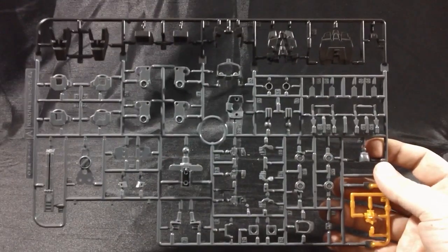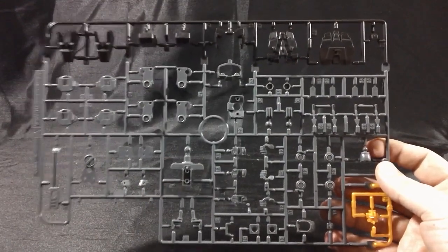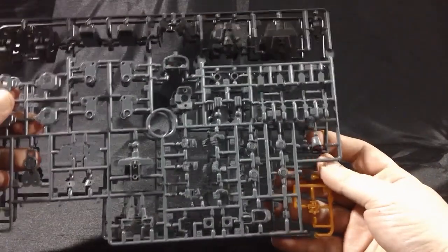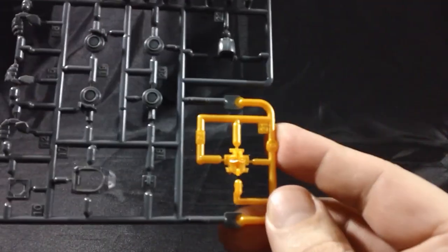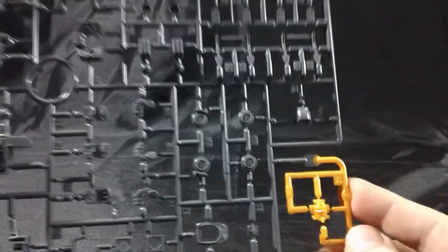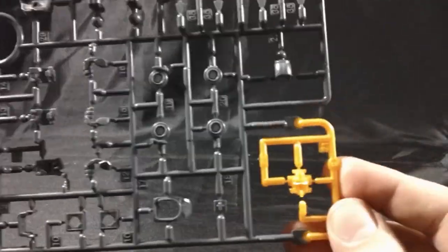Here's a look at the A-plate from the Destroy Mode Unicorn Gundam, which is nearly identical to the version from the Unicorn Gundam, except for the gold piece for the faceplate — that's the only additional piece included on this A-plate. Otherwise it's all the same: the black plastic, inner frame gray, and the gold.